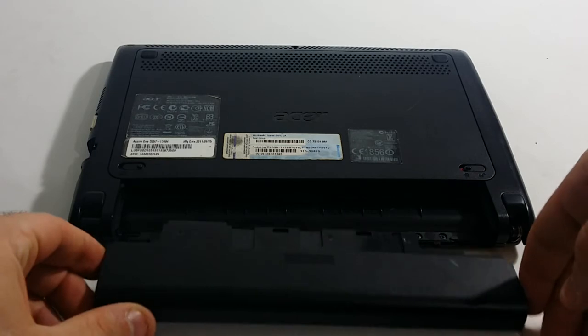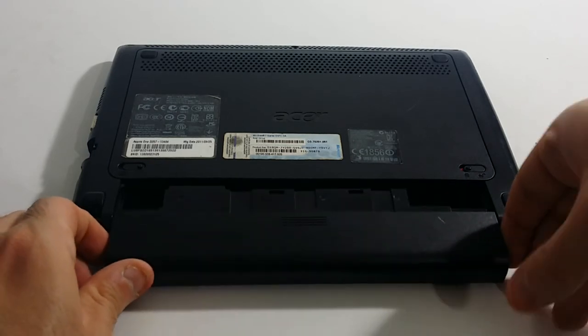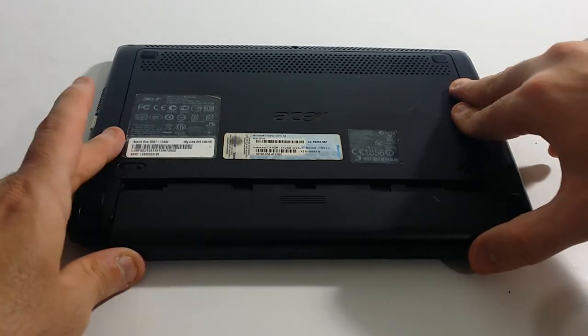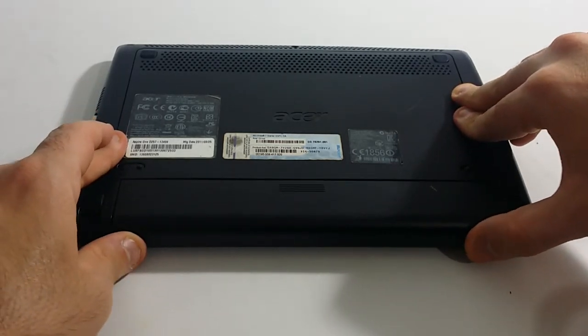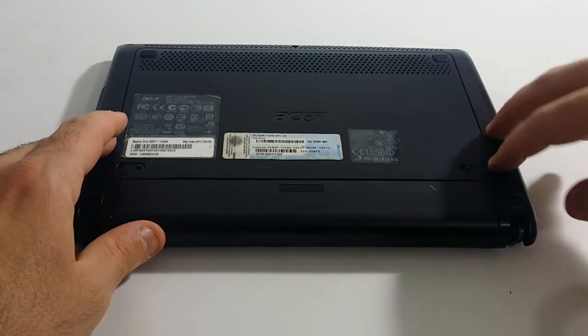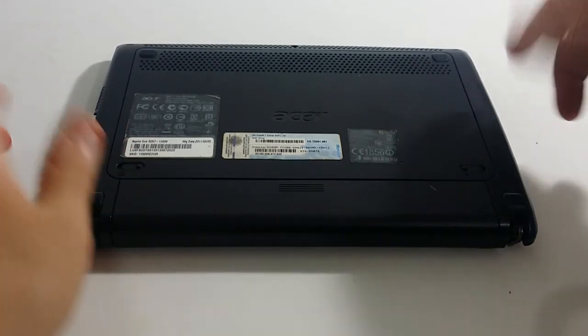Once you want to put the new battery in, you want to align it with the laptop the same way you basically uninstalled it. Push evenly with both hands against the laptop, then lock this tab back in place and you are all set to go.